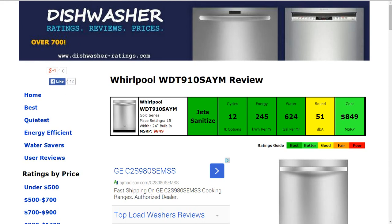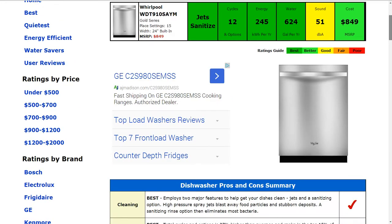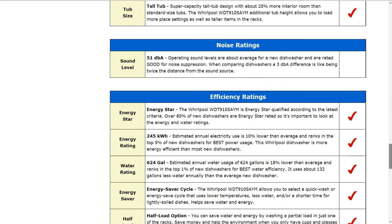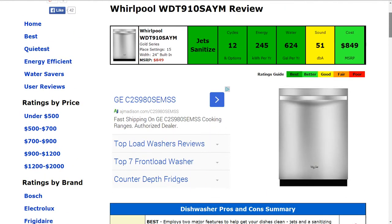Welcome to DishwasherRatings.com and today we're looking at the Whirlpool WDT910SAYM dishwasher. All the information is summarized for you in the six color-coded boxes, rated from best to poor, green to red. For the specifics and all the data that goes into this review, please follow the link listed below the video that directly links to the dishwasher.